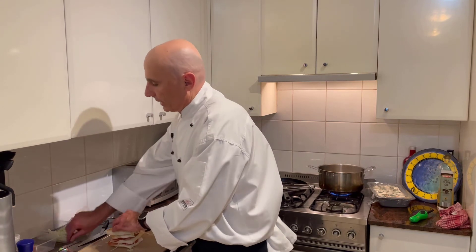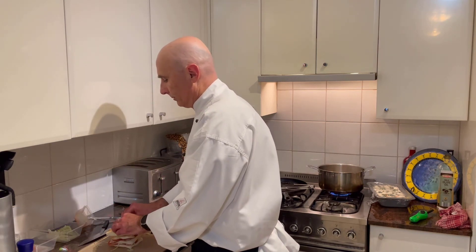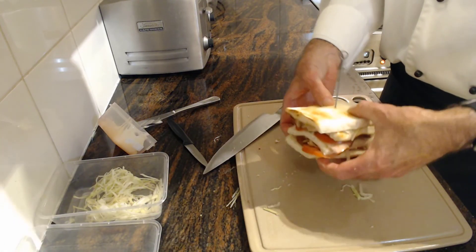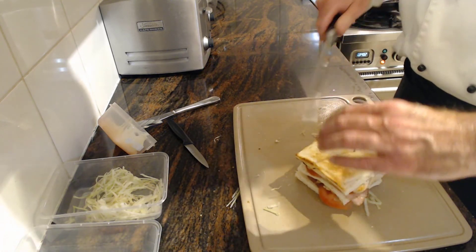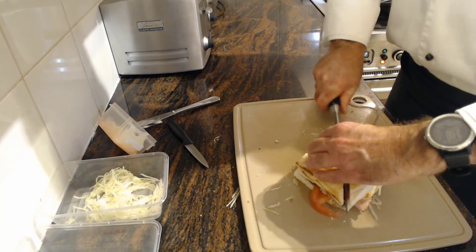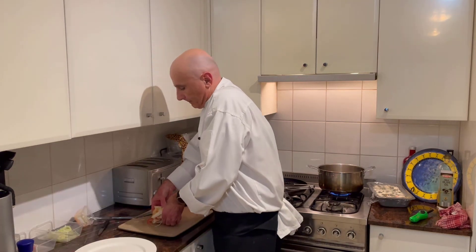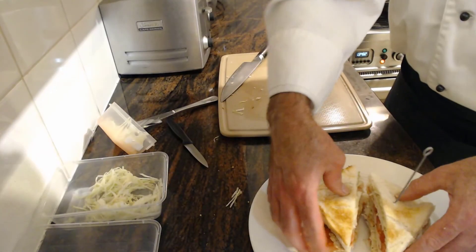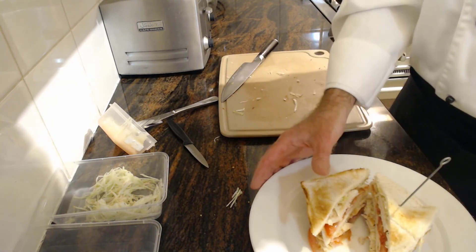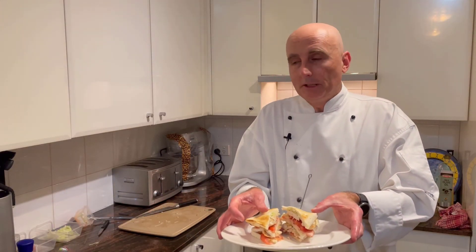Now, this is going to be very hard to hold, so what we're going to do is put a skewer through the middle. What I normally do is cut it in half — run that through on that side and then cut all the way through. Bring that back onto the plate, just neaten that up, open it up — and there you go. I give you the club sandwich. A bit of chips. Really yum, very easy, very quick, and everyone loves a good club sandwich.